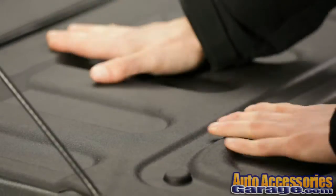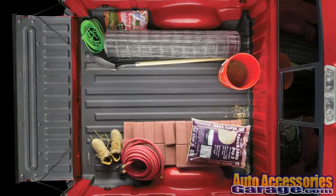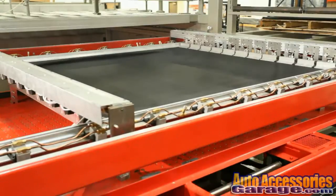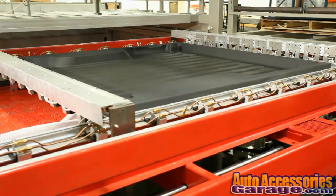The liner's soft touch material prevents cargo shifting but allows easy loading and unloading. Tech Liners are thermal formed of an odorless, 100% recyclable thermoplastic elastomer that is durable, flexible and UV resistant.